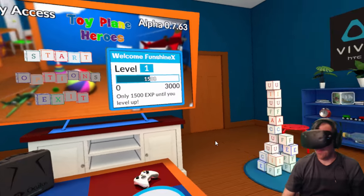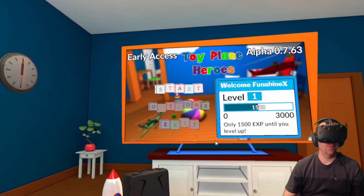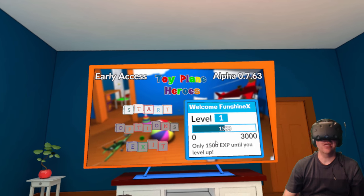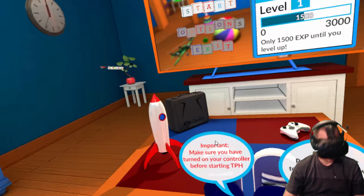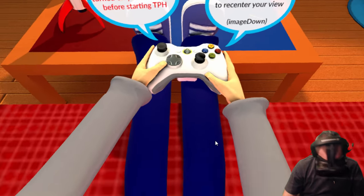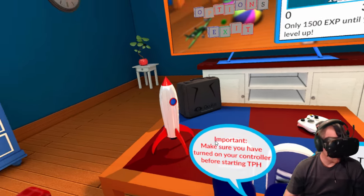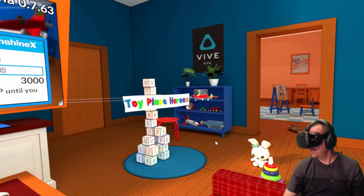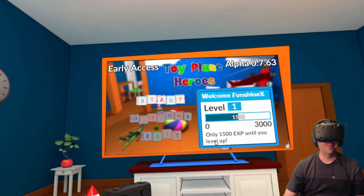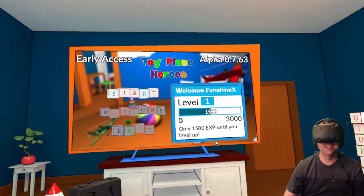Hello everyone, FunctionX here. Welcome back to another HTC Vive virtual reality game playthrough and review. Today we're going to try Toy Plane Heroes. I received a key from the developer on this game. This game is like dogfighting but inside your house, which is so much fun.